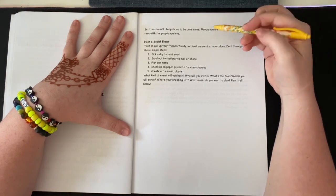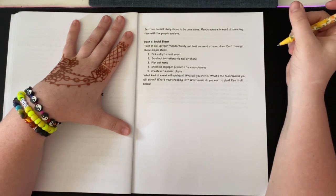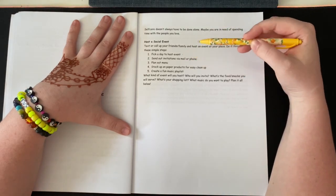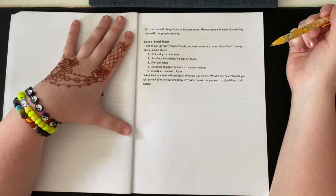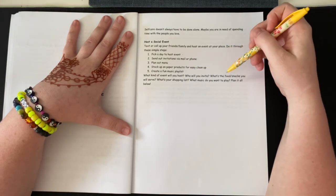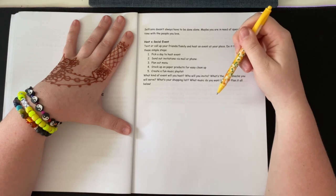The first thing here is 'host a social event.' Text or call up your friends and family and host an event at your place through these simple steps: pick a day to host the event, send out invitations via mail or phone, plan out the menu, stock up on paper products for easy cleanup, and create a fun music playlist. What kind of event will you host? Who will you invite? What food and snacks will you serve? What's your shopping list? What music do you want to play? Plan it all below.